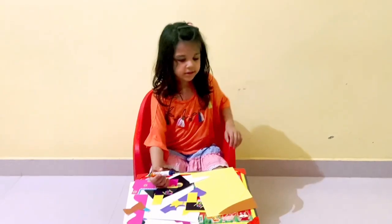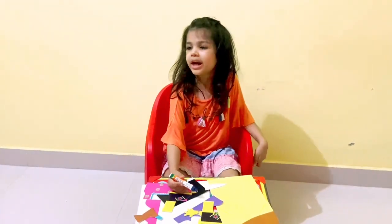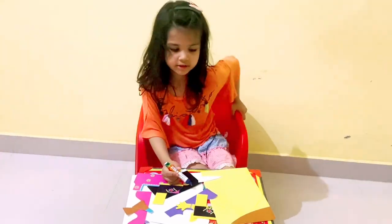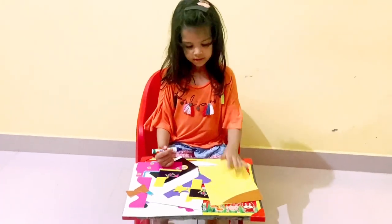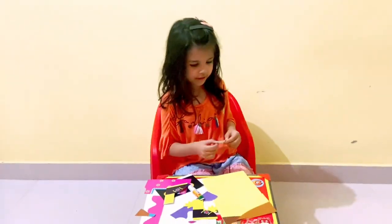You guys might be wondering why I changed my chair — I thought I might fall from the other one, that's why I changed it. I'm pretty sure I won't fall if I sit on this chair. Wow, it's so easy guys! It's done. Now let's make the ponytails.